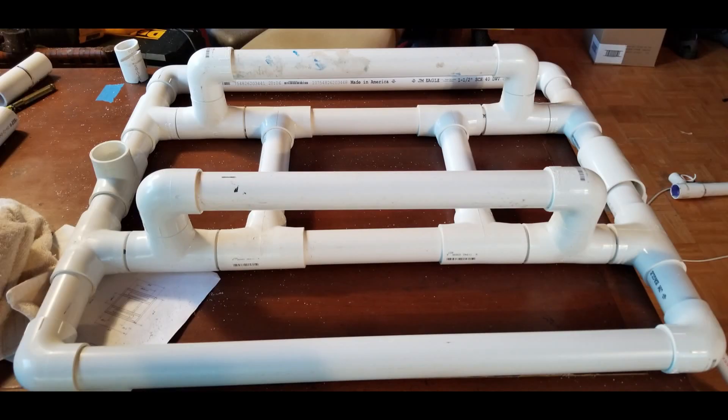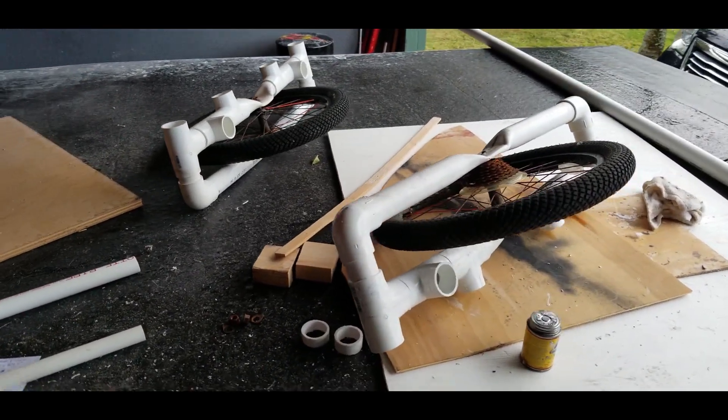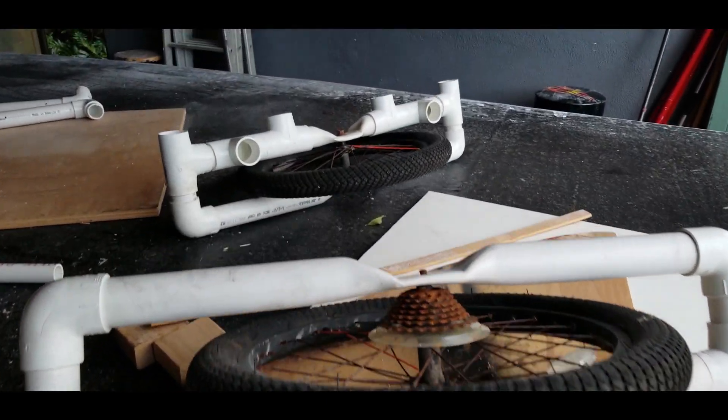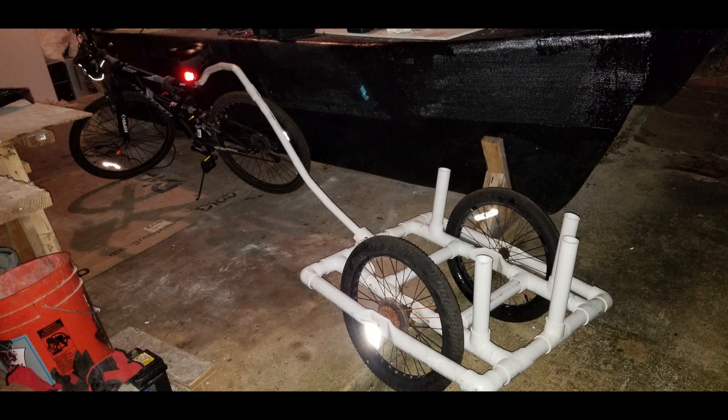Because our tropical climate quickly rusts anything made from metal here, I decided to build this trailer out of PVC pipe. After studying all the designs I could find online, I settled on a design and started putting it together. I used a heat gun and some blocks of wood along with some clamps to flatten the area in the PVC pipe where the tires connect to it. After a bit of fussing around and using the heat gun to bend the pipe, we were able to get the trailer assembled and connected to the bicycle.